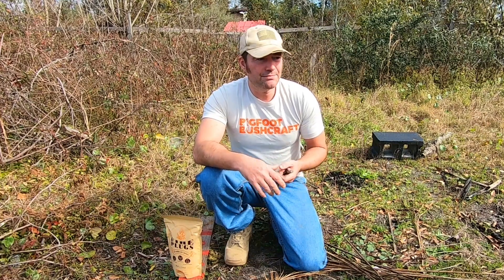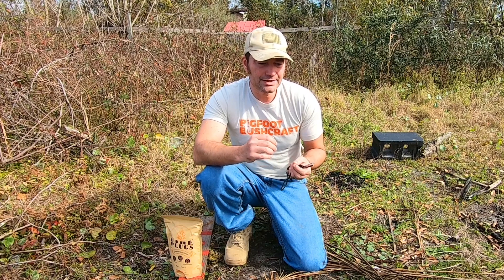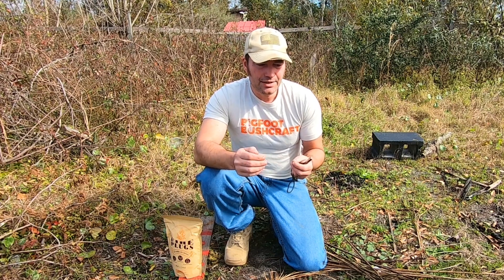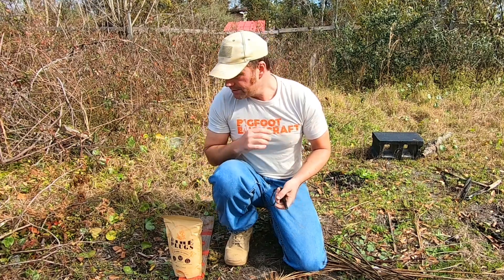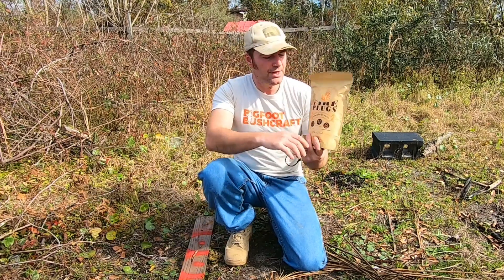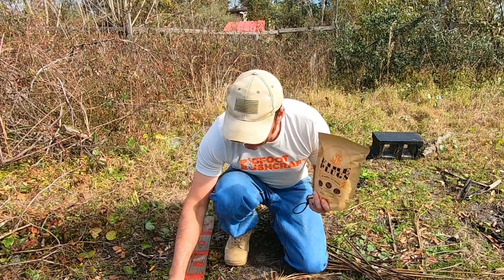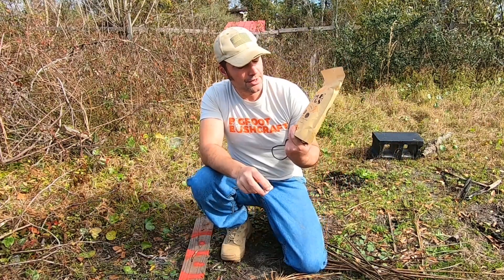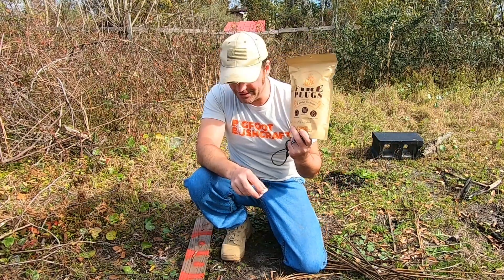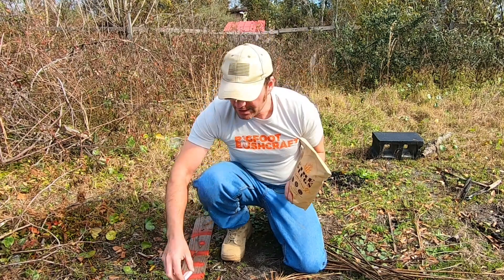It's been raining like crazy but today we got a nice day so I can come out here and film. I can't film in the rain with this gear because you can't plug in the microphone. Bigfoot Bushcraft sent us a very large bag of their fire plugs — these guys right here. This is a 200-quantity bag, and I'm going to be doing a lot of fires.